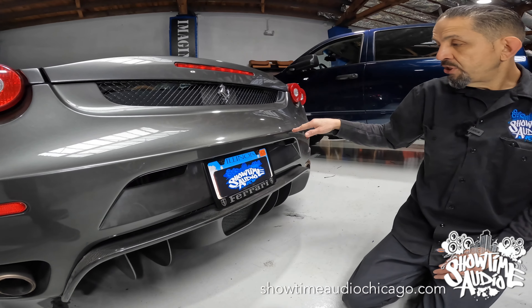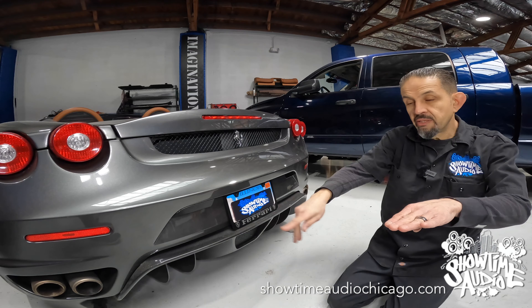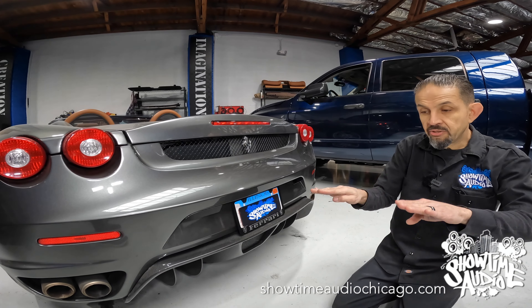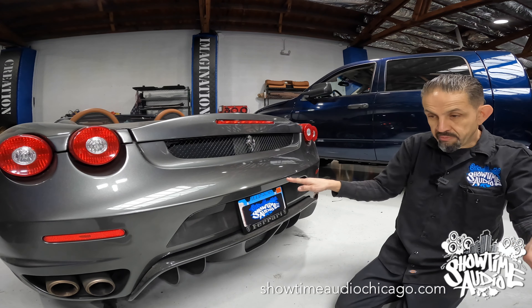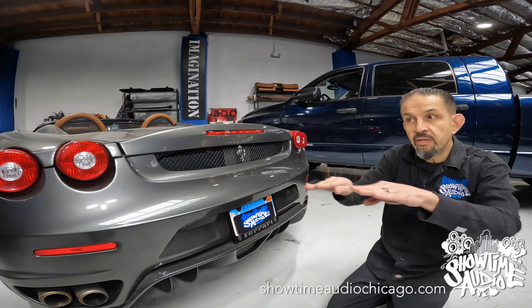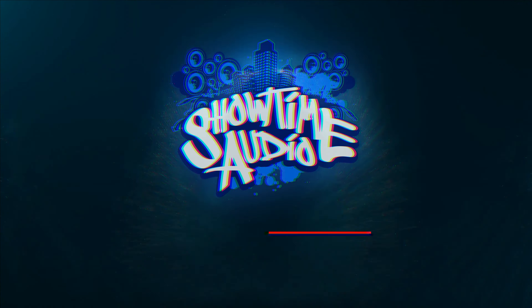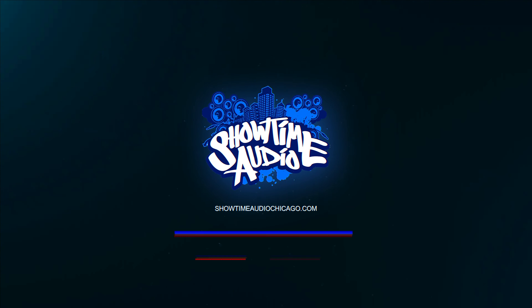The other nice thing about the acrylic housings is that we put the pitch into the housing. That pitch makes sure the sensors are perpendicular to the road — straight to each other and straight to the floor. We want them as level as possible and as parallel as possible. Visit our website at showtimeaudiochicago.com.